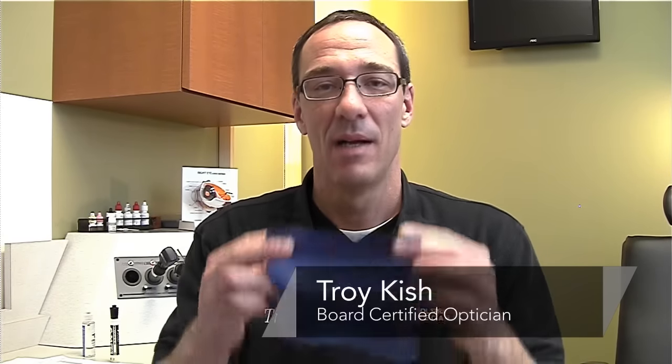Troy Kish here again at Cool Springs Eye Care, Franklin, Tennessee, and we're going to discuss how to clean an eyeglass cloth.